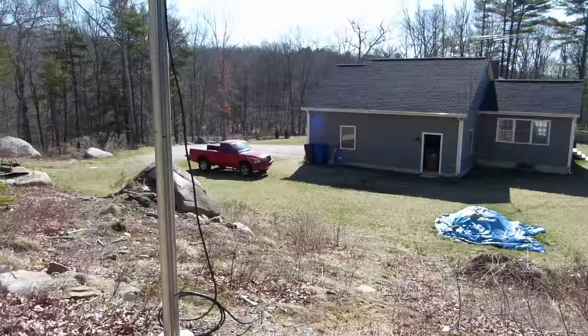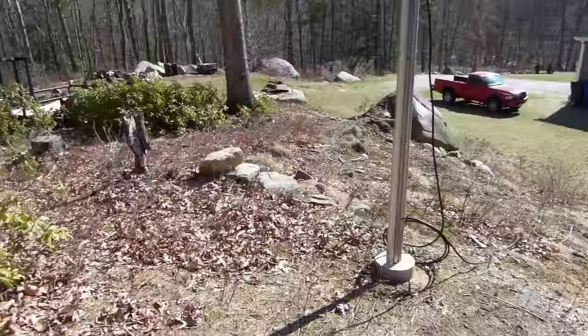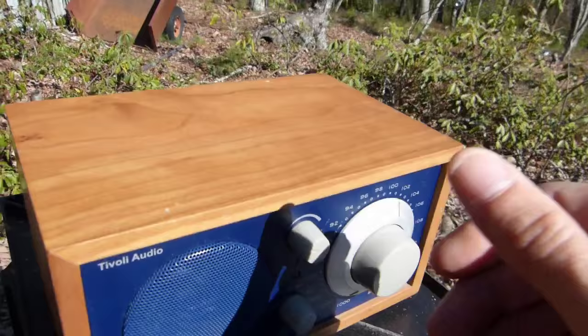It gets loud enough to kind of fill this whole area of my yard with sound. I can hear it pretty much up here on the hill. If I start to go down the hill at the end of the driveway then I can't hear it too much, but generally I'm working over here on the side or in the back. This is a good location to have a radio up here, and this one seems to project fairly well.